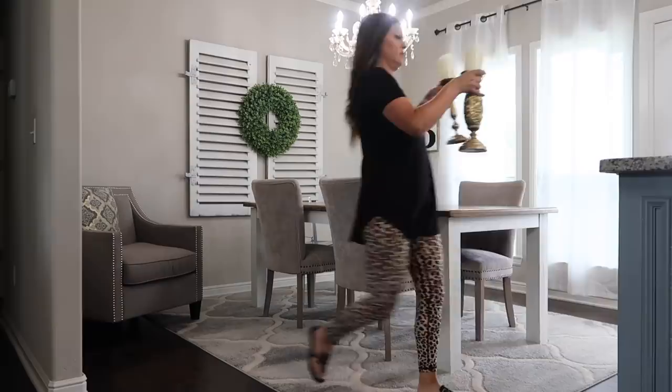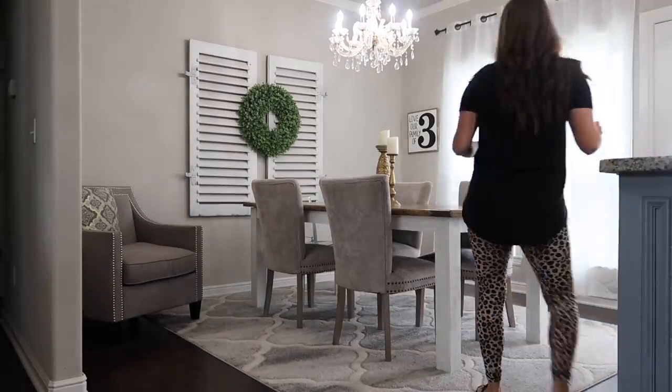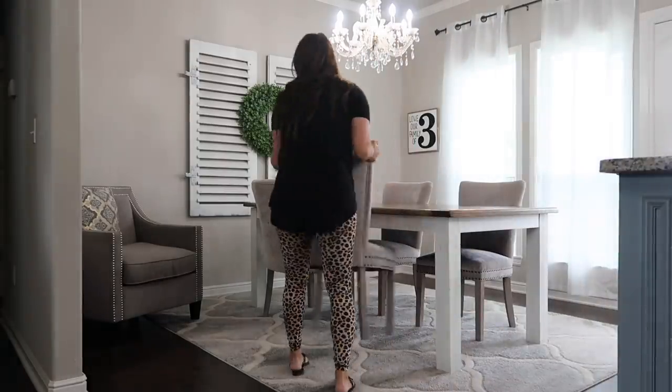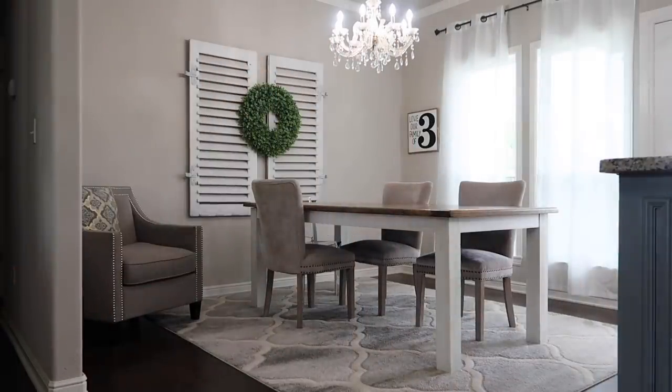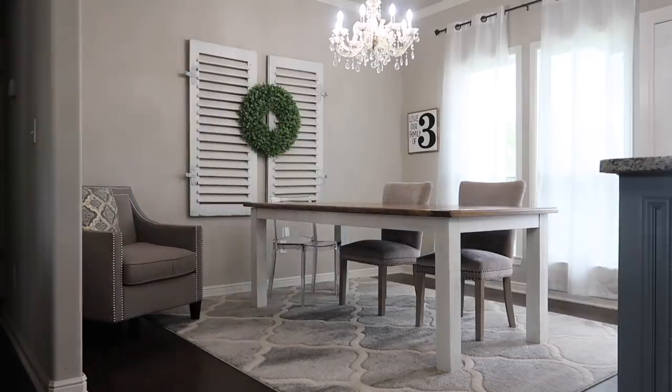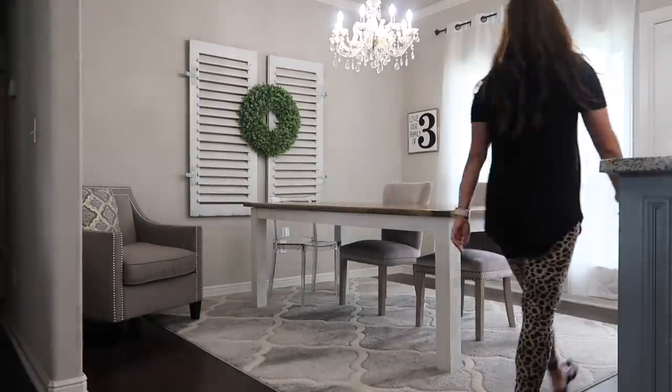First things first, we've got to clear everything out of this space so that I can get it clean and have a fresh slate before we start decorating. I'm just going to take all the decor out and take all the chairs out. It is so crazy to see this space empty - I can't wait to share it with you guys.